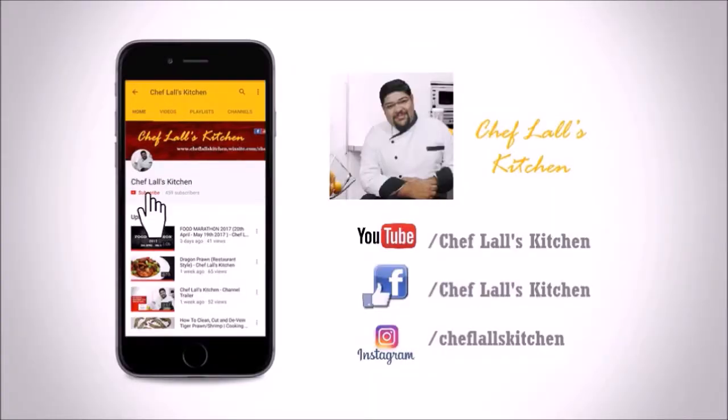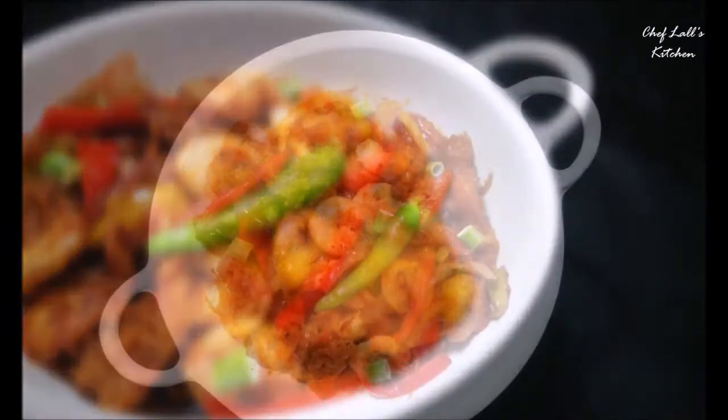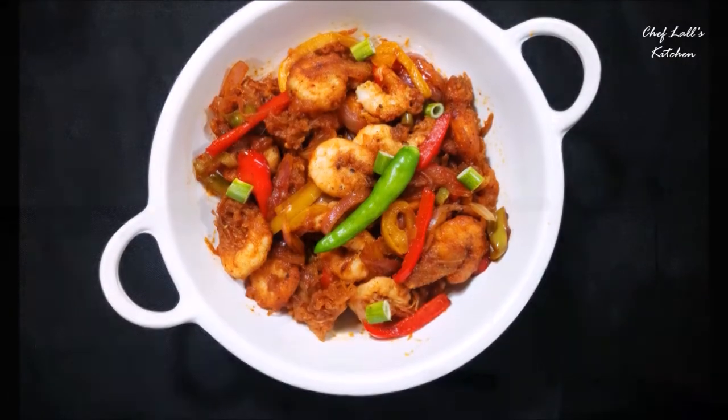If you have not subscribed to my channel yet, click on the subscribe button and tap on the bell icon to get notified whenever a new episode is out. Hello and welcome to Surplus Kitchen. Today we are going to make an Indo-Chinese recipe called chili prawn. So let's get started.